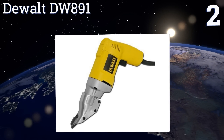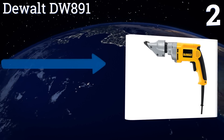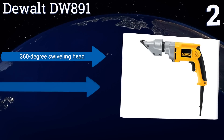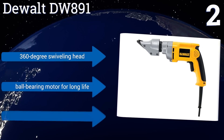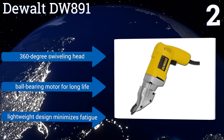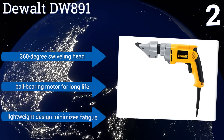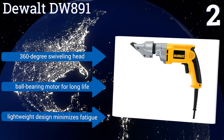At number two, the DeWalt DW891 features a variable speed dial for accommodating different materials and is ideal for a wide variety of cutting applications. It's capable of shearing up to 14-gauge mild steel sheet metal and 16-gauge stainless steel, and will also cut a radius of five and a half inches. It comes with a 360-degree swiveling head, a ball bearing motor for long life, and a lightweight design that minimizes fatigue.